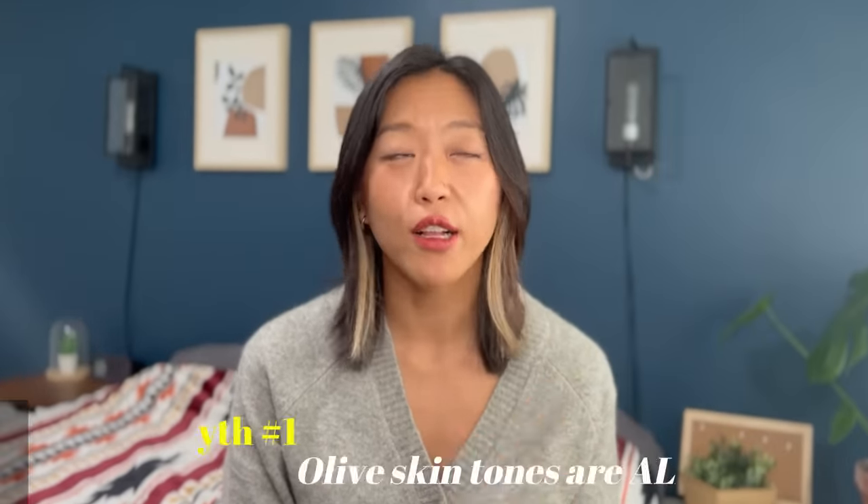Now that we've covered what it means to have olive skin, let's take a look at some of the common myths. Number one: olive skin tones are all cool. This is not true at all. Olive skin tones can be warm or cool. In color analysis, how we determine the temperature of a color is by looking at the amount of yellow or blue that's present. So just like any other skin tones, olive skin can be either warm or cool, depending on whichever color is more present in your skin.